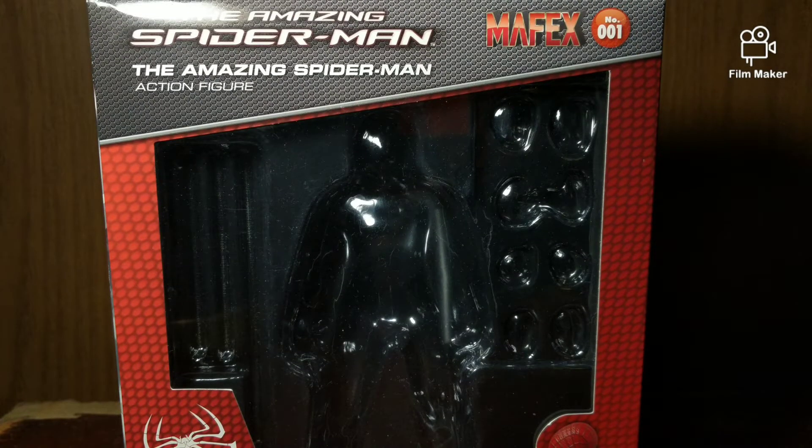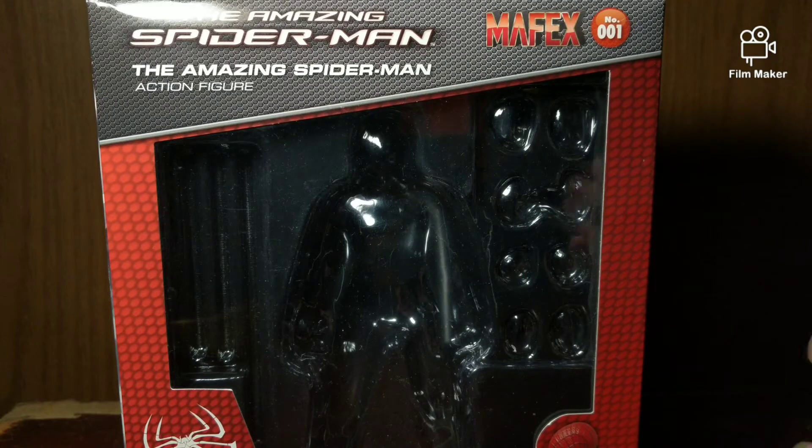Yo what's up guys, it's Spectrum back here with a brand new video review. This time we're going to be taking a very special look at the Metacom Toy Mafex Number One: The Amazing Spider-Man action figure, so let's get right into it.